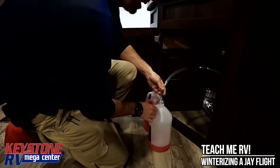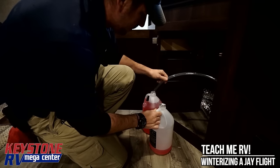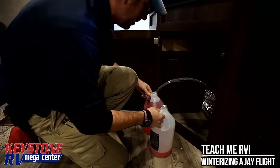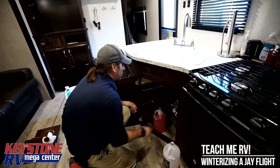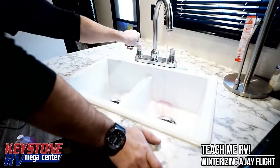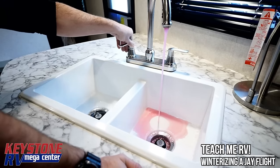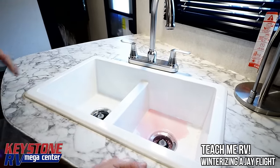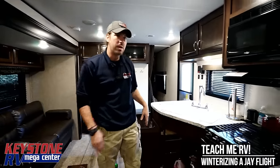There are guys out there who will tell you that you can do it with two gallons or even one gallon. We're going to tell you: get three gallons and do it that way so you know you have enough. No matter what the antifreeze costs, it's cheaper than buying the parts. We've got good flow out of there.